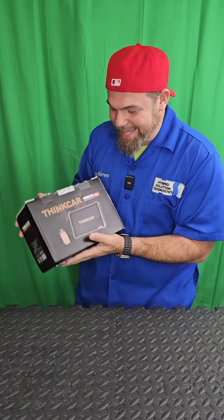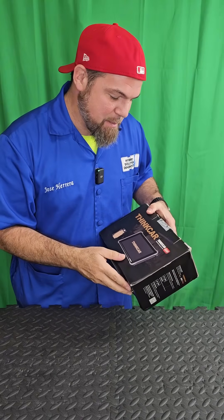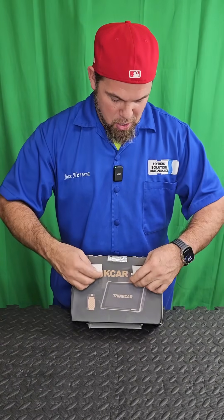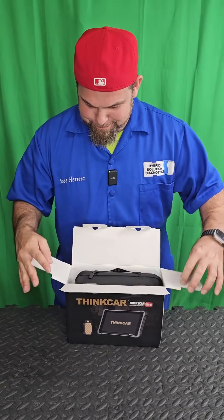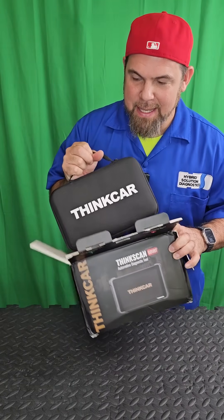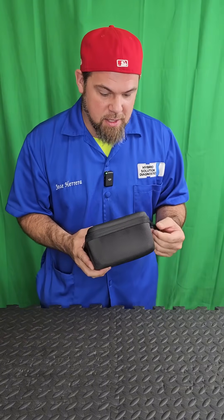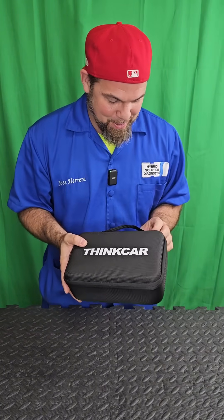Here it is — finally, the ThinkScan 689BT auto body diagnostics tool. Is it really possible? They say lifetime subscription with a very advanced bi-directional scan tool. One thing that immediately impressed me is the storage: there cannot be a safer way to store and carry your scan tool than in this cute little bag.